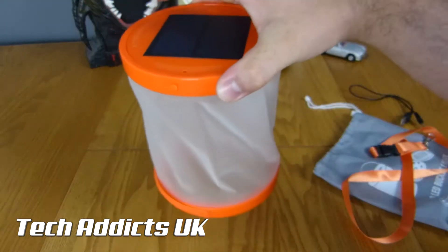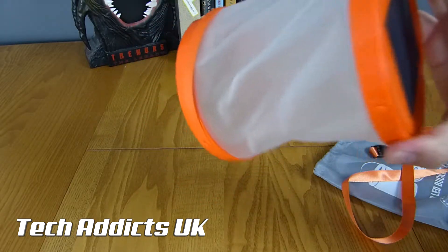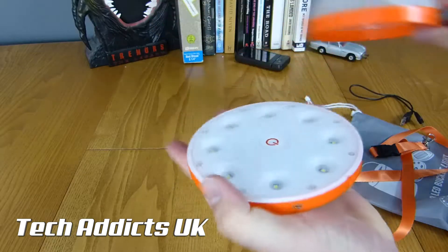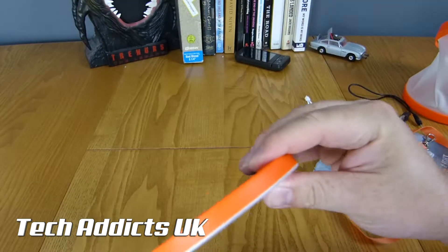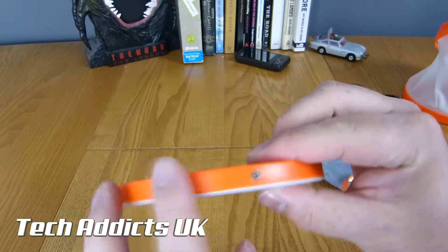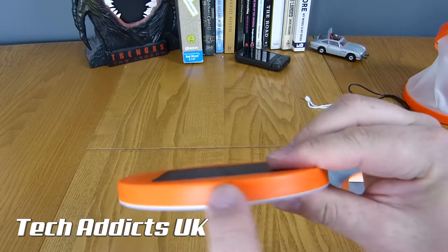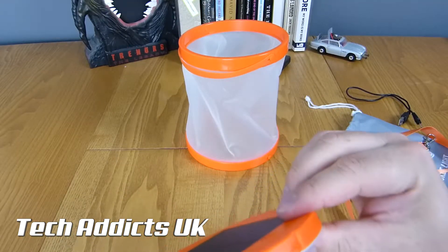You certainly couldn't put it upside down with stuff inside - that defeats the purpose. But you can pull this out. Around here we have a power point for charging, that's a connector to hook it to the lantern. And that's about it.